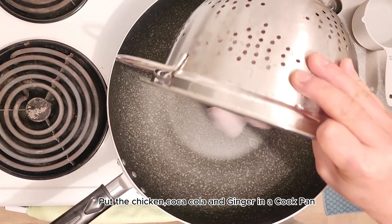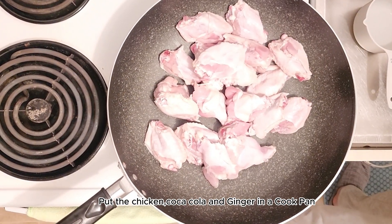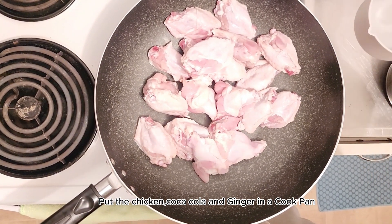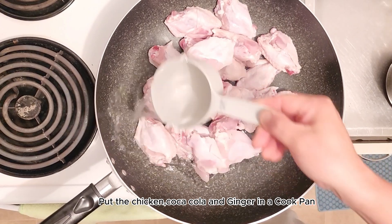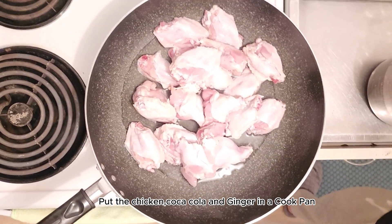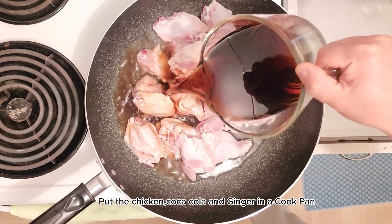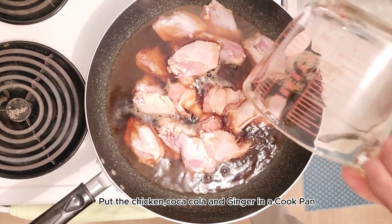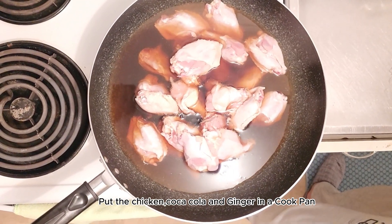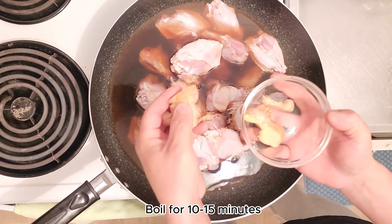Ang first procedure na gagawin natin ay kukunin natin yung kawali, then ilalagay natin yung 1 kilo ng chicken, and then yung 250 ml ng water. Pagkatapos ilagay ang water, ilagay na rin natin ang 500 ml of Coca-Cola. Kapag nailagay na ang Coca-Cola, ang next naman ay ang luya. Lalagyan natin sya ng luya para mawala yung lansa, then iboboil natin sya ng 10 to 15 minutes.